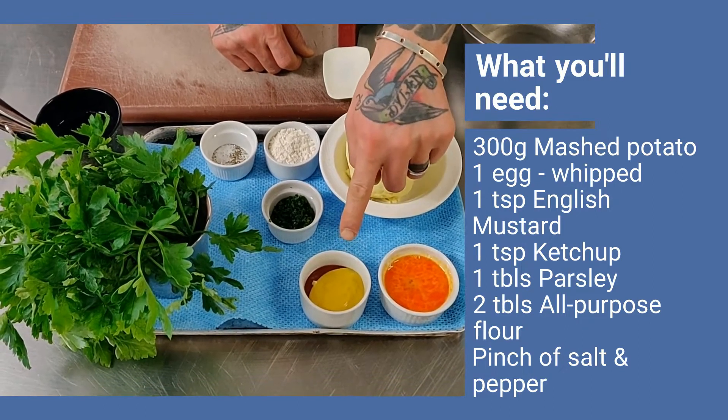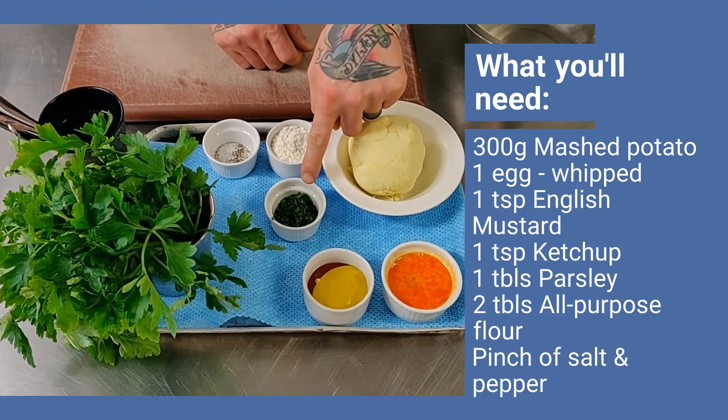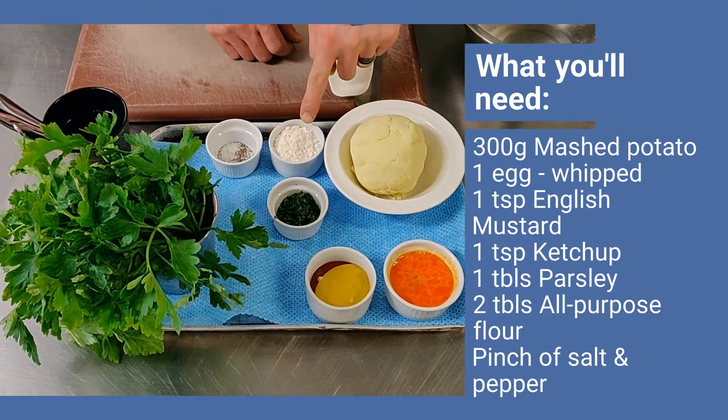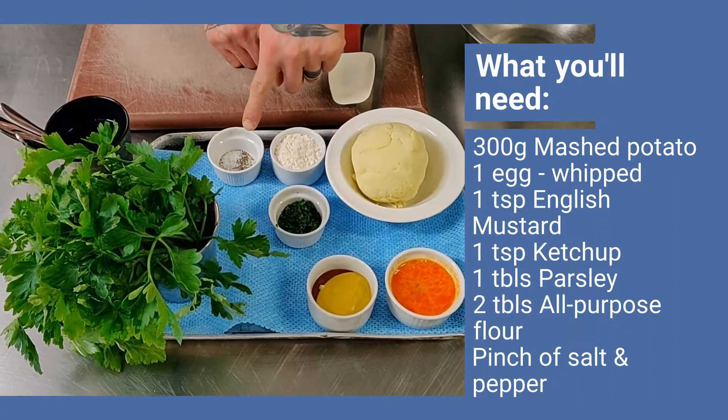One teaspoon of tomato ketchup, one tablespoon of chopped parsley, two tablespoons of all-purpose flour, or plain flour, and one pinch of salt and pepper.